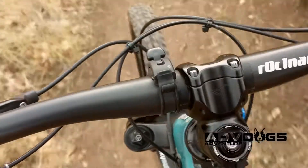Chase and I are up here mountain biking today at Park City Mountain Resort, and we thought we'd show you really quick how the Timber Mountain Bell works.